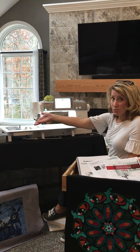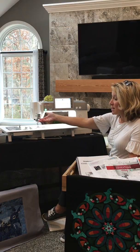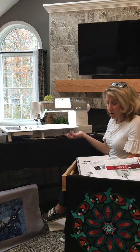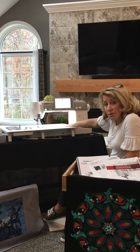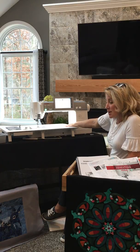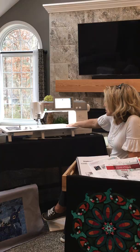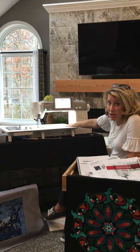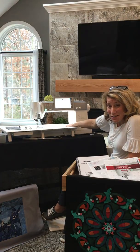It comes with an extra large accessory case, which is absolutely perfect for storing all of your feet when traveling. I can't say enough good about this machine and I can't wait to bring you more videos about how I quilt on it. I think you quilters and sewers are absolutely going to fall in love with this machine — I hope you stick with me and see my next videos. Thank you for watching.